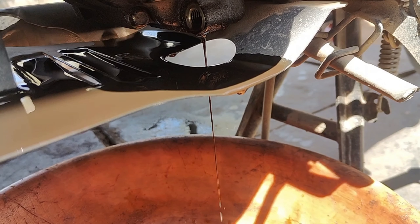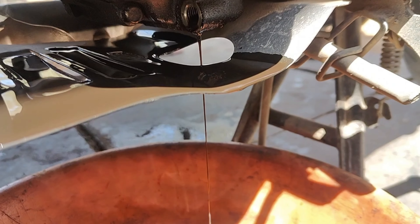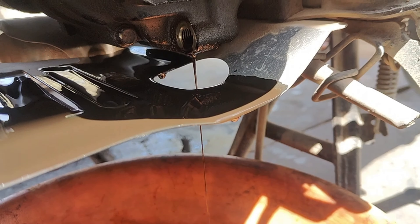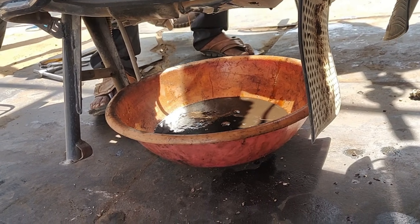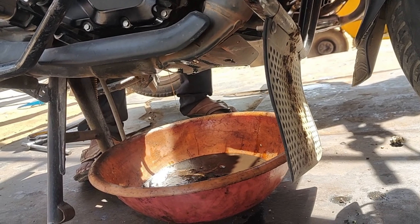There is no problem with the oil. When the oil is drained, there will be drops coming out. When the oil changes, it will continue to stop dripping. So we have to change the oil every time. We have to make the oil clean and change the oil.